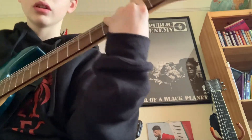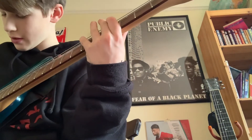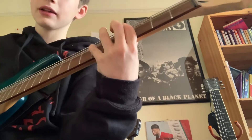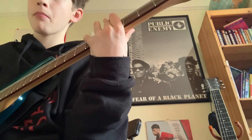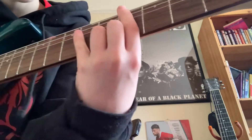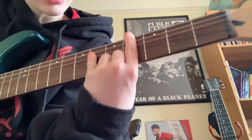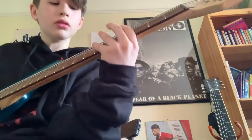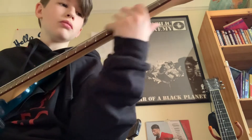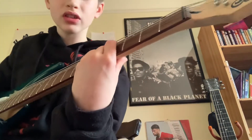So yeah, it's just like that. You play it four times and then you go back and play the first one again. Then you go forward, up, and then back again. Then you go up — just on the A string — so it's frets 4 and 6 on the E and A string.